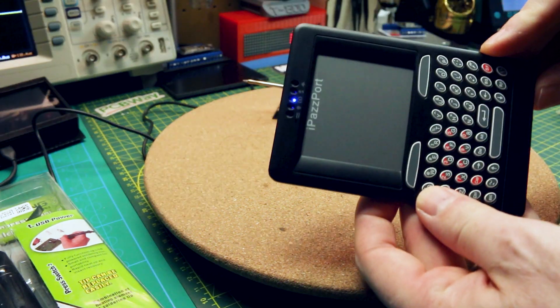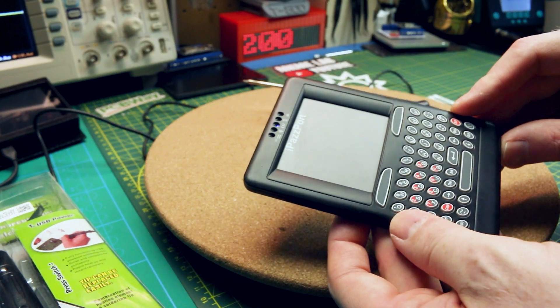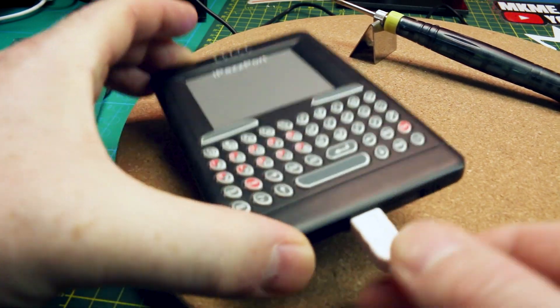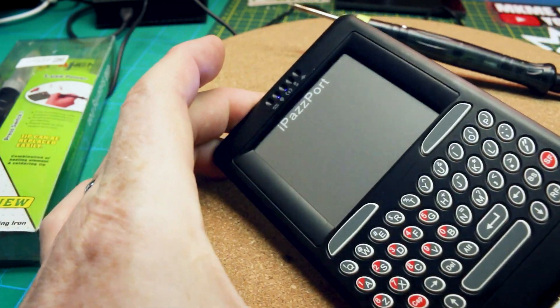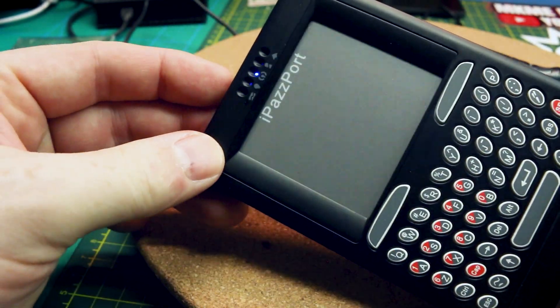Turning on — what do you know, we're alive! Works perfectly. Hooking up our USB — sure enough, we're charging. Now with USB on and the unit on, lots of blinks. Unit on with no USB — we're back in business.